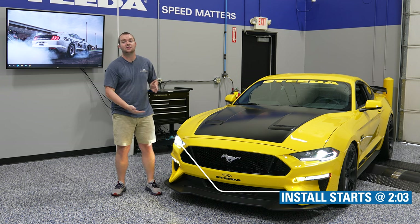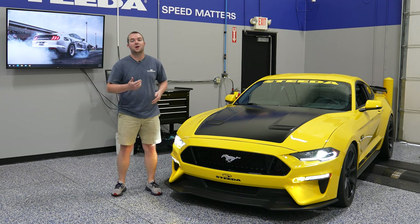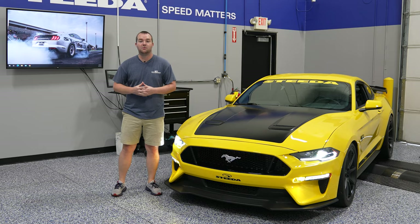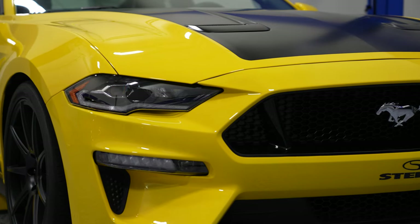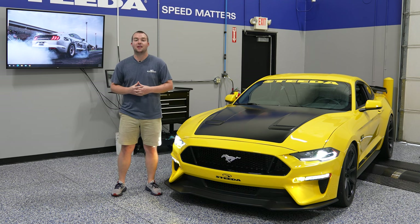Tie that in with the Diode Dynamics combination lamps down underneath — everything's sequential, and you get that beautiful yellow fog light. If you opt for it, you also have the bright white one as well. We're going to show you a product overview as well as a step-by-step installation, and ultimately some beautiful glamour shots of these things installed. So stay tuned, it's going to be a good one.